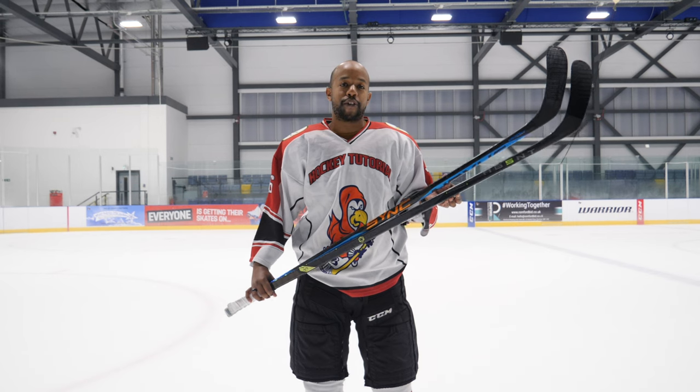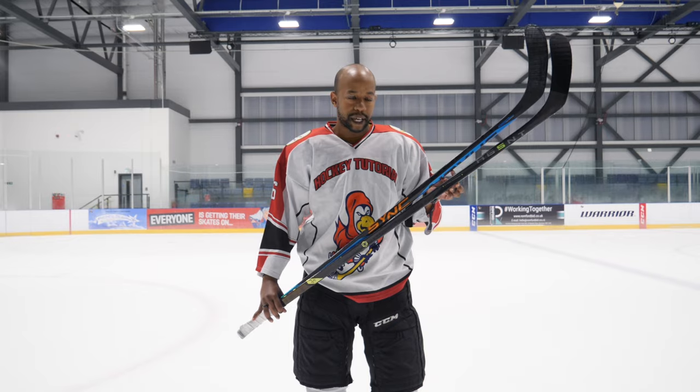We're going to be handing these two sticks over to Tommy because he's going to do a much better job of demoing them on the ice, and we're going to give you some feedback about how they perform and which one you should be spending your money on. Although one of these sticks has crazy tech, it's the lightest stick Bauer has ever made and it's very expensive — that doesn't always necessarily mean it's going to be the better stick for you.